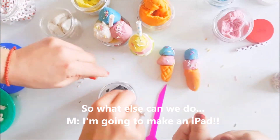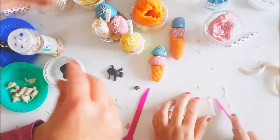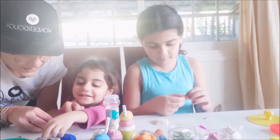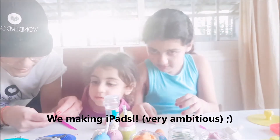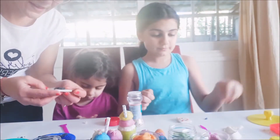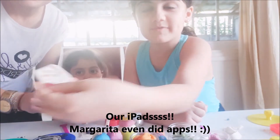So we've done our ice creams, what else can we do? I'm going to make an iPad. It's going to be so nice — doing a little iPad. I'm making one right now. You're doing the little Apple logo. Here's my iPad!